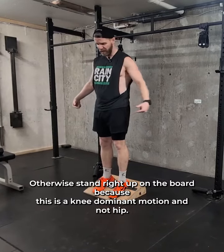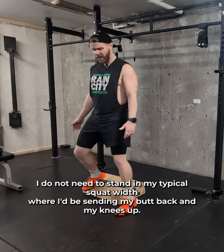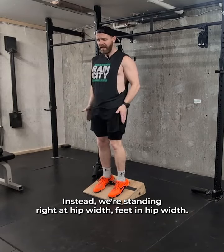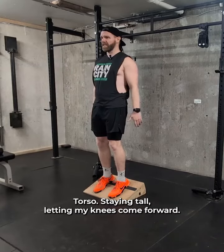Because this is a knee dominant motion and not hip, I do not need to stand in my typical squat width where I'd be sending my butt back and my knees out. Instead, we're standing right at hip width, feet at hip width, and then I'm going to squat with my torso staying tall, letting my knees come forward.